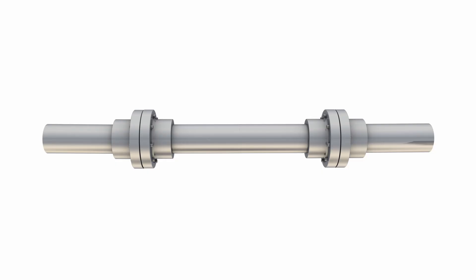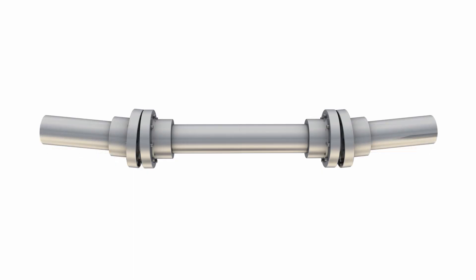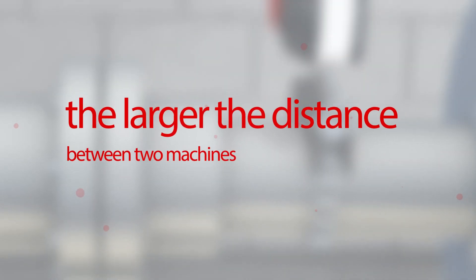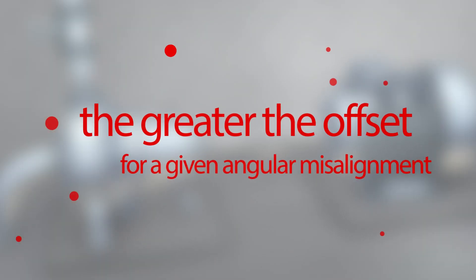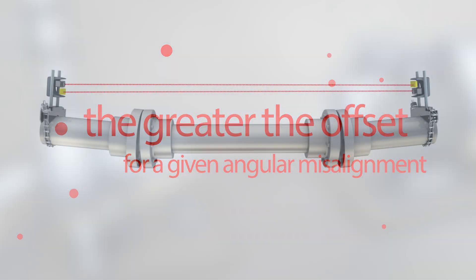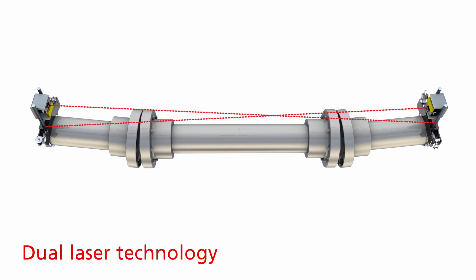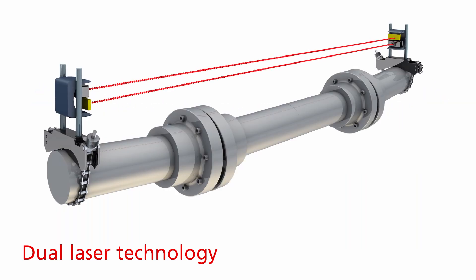In real life, no shaft is perfectly aligned — there is always a degree of angular misalignment. What happens when you are trying to align over a long distance, for example a spacer shaft? Physics show that the larger the distance between two machines or between laser and sensor, the greater the offset for a given angular misalignment, and the more likely the laser will move out of the detector area when you rotate the shaft.